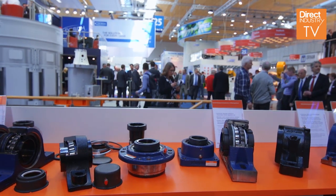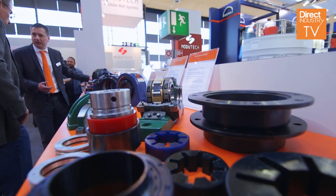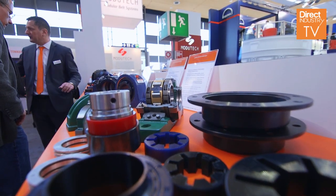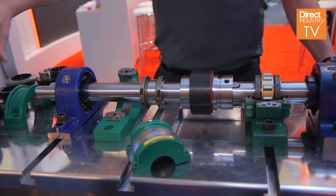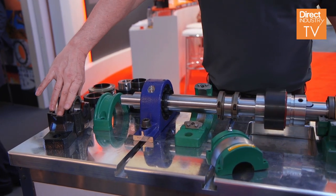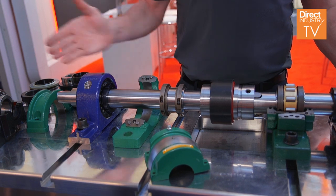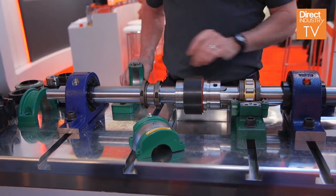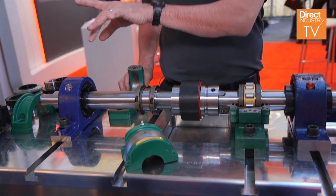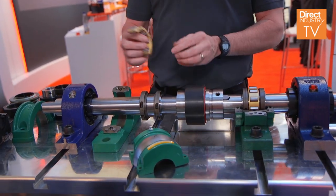Timken has been growing at a steady pace and heavily getting into the power transmission industry. Part of the innovation we're bringing is a complete housed unit line. We've got conventional SN style housed units, solid housed units — a complete range. We also have a split housing where you do not have to lift the shaft to install; you just slide it in.